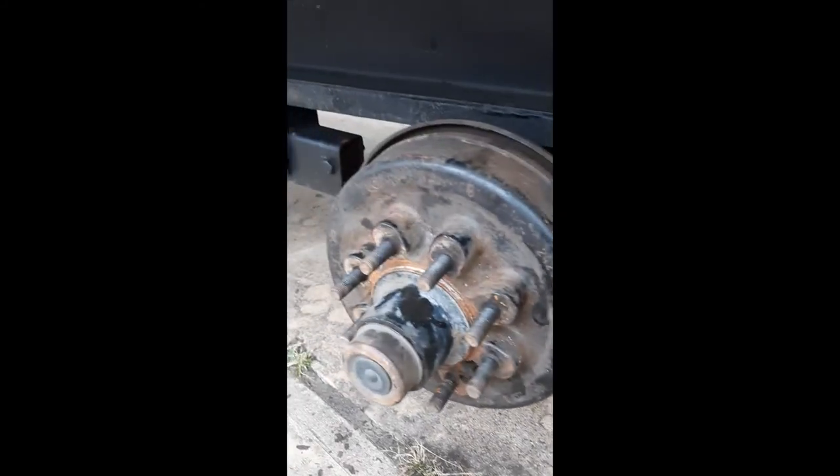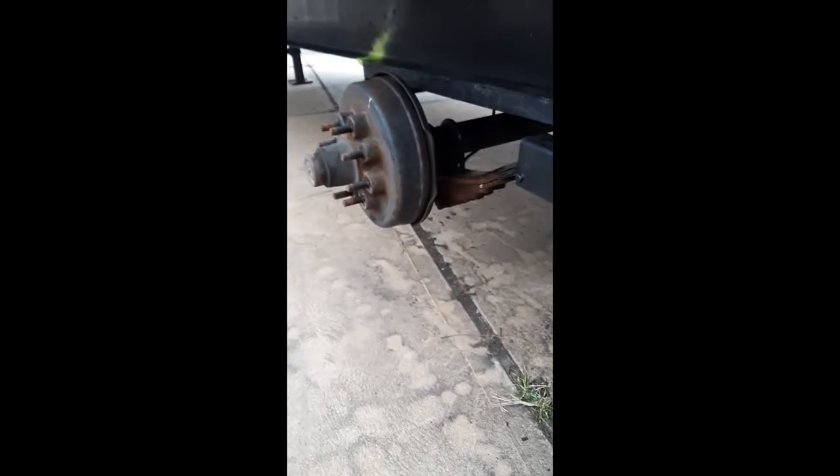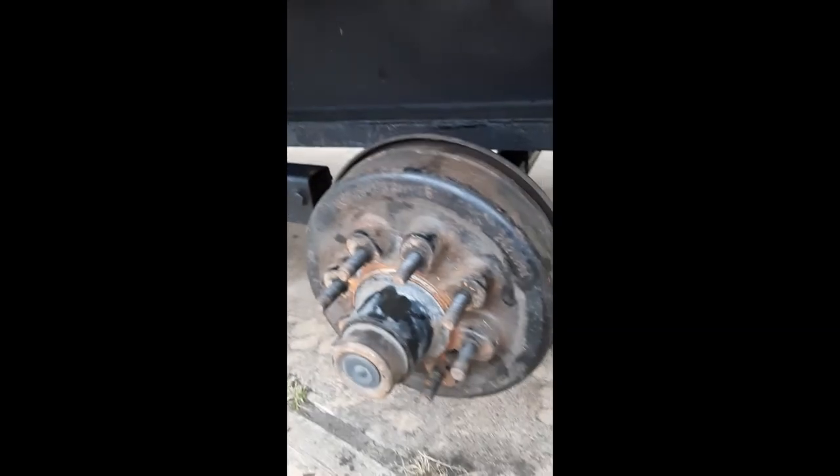I'm glad I got this taken care of. I'll be able to put the wheels on it and get it back on the road. Until next time.